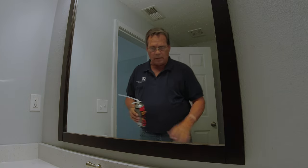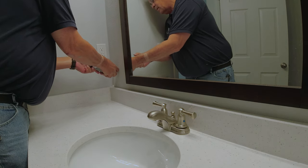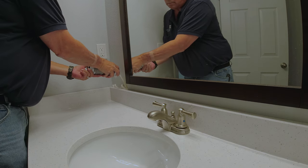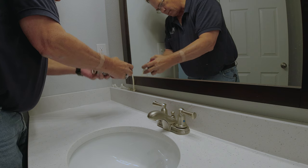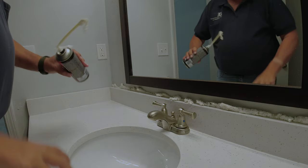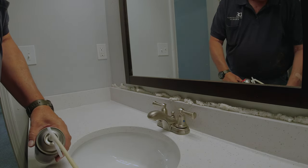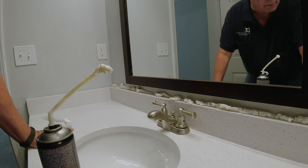I'm getting some foam in here to fill these cracks. It's kind of messy right now, but the key is to go ahead and let it cure up. Then you take your flat blade and trim off all that excess, and that'll give you a better surface to put a caulk bead down on.